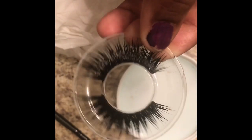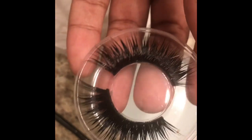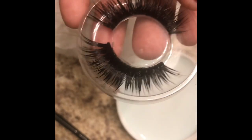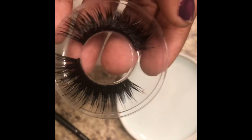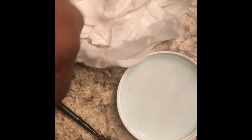But this is how you clean your lashes. Ladies, we spend money on our lashes — there's no point in throwing away lashes when you can reuse them over and over again. I hope this video helped you guys on how to clean your lashes. Really simple and easy.